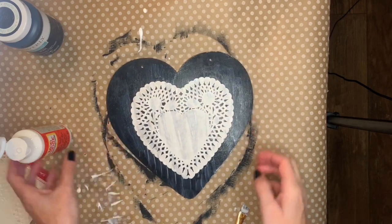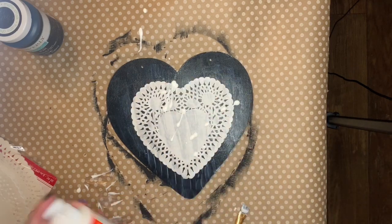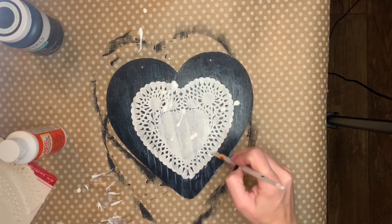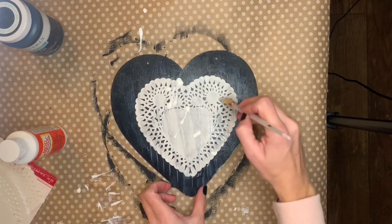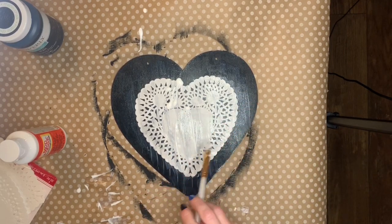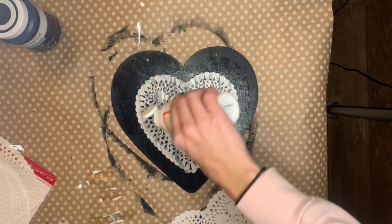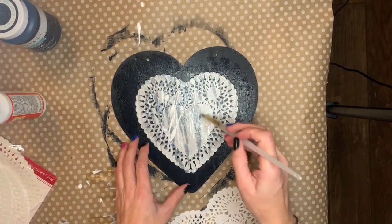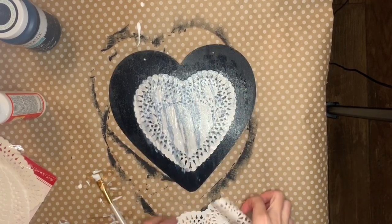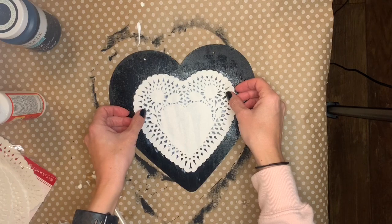Once that dried I decided to add more doilies because it was kind of see-through still. So I'm adding another layer of Mod Podge to the top of the paper doily and then sticking the second one on there. After it dried I decided we're going to need a second one because it's kind of see-through. You have to line it up perfectly so you still have your little holes showing through with the black.